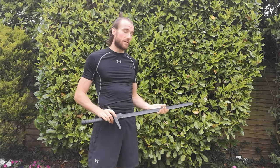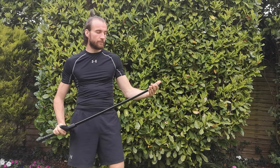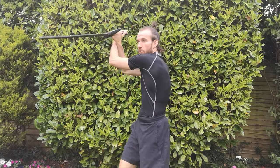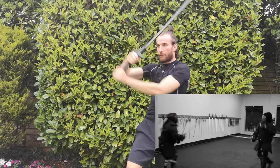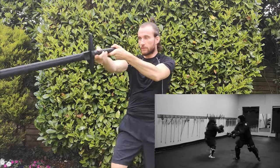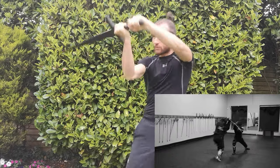The straight European design sacrifices some cutting power for a better thrusting point, and also has a blade on each side of the weapon, meaning it can be used in either direction. This gives you more versatility, allowing you to use the thrust at different points and enabling some incredibly versatile and beautiful movements.